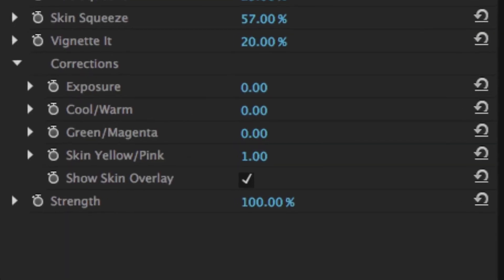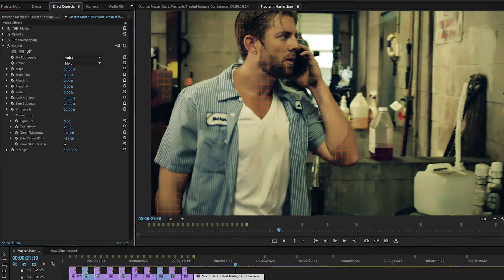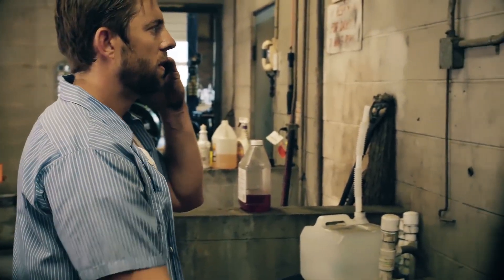With dedicated controls for skin color, temperature, and tint, your on-camera talent and everything around them will look their best.